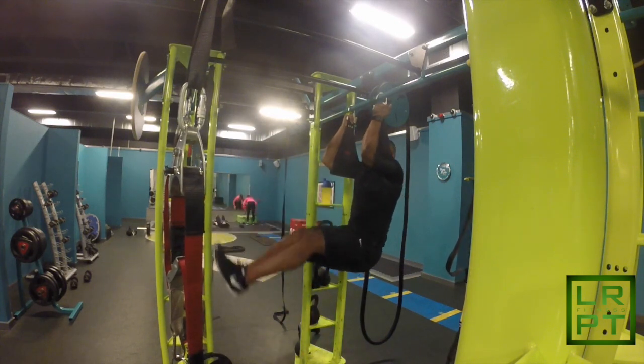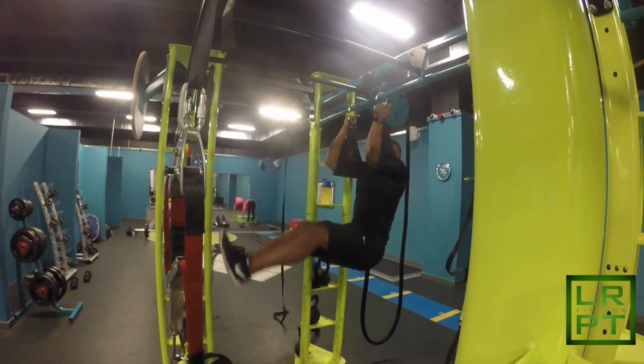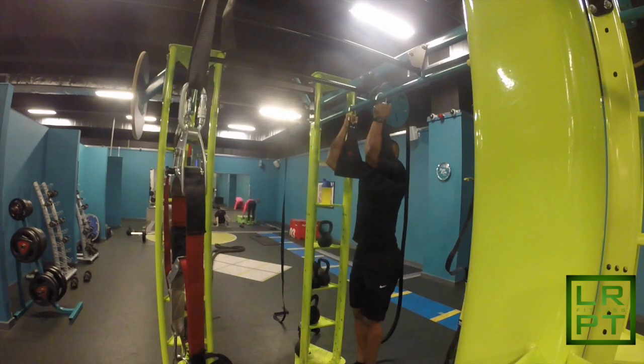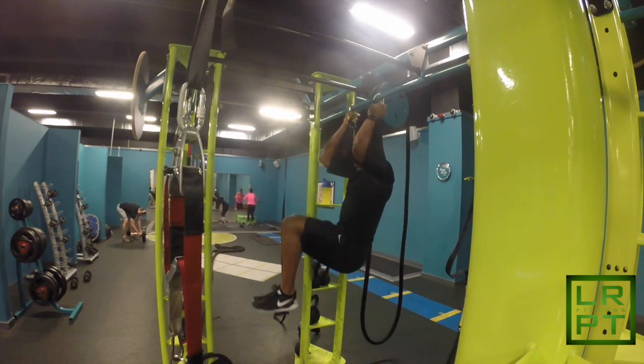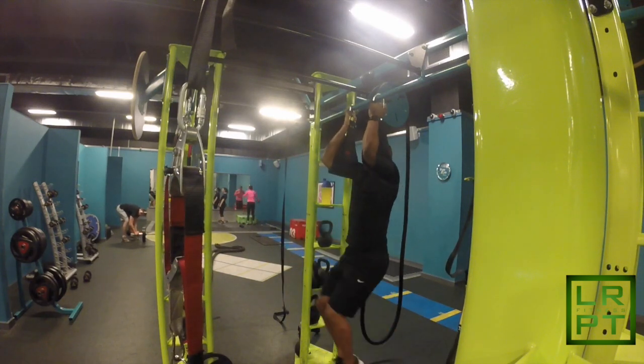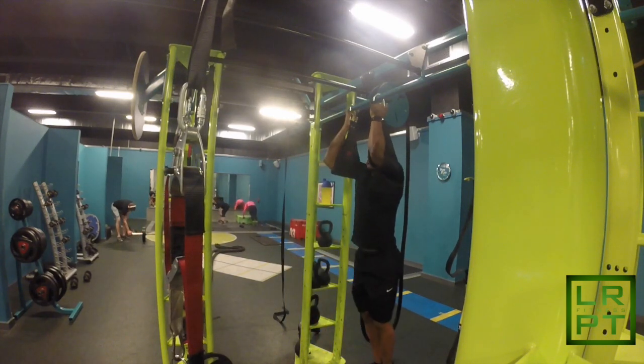If you guys don't have ab slings, I do recommend you get them. It makes working the abdominal muscles so much easier when it comes to leg raises, because you don't have to focus on grip and hanging from the bar. Ab slings just make it easy so you can focus on contracting your abdominal muscles.